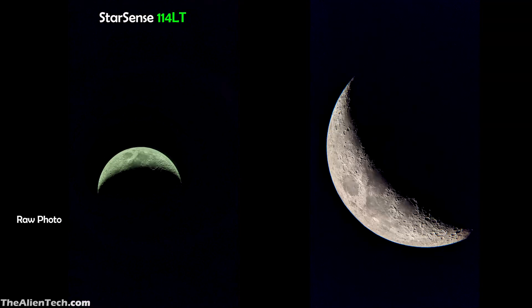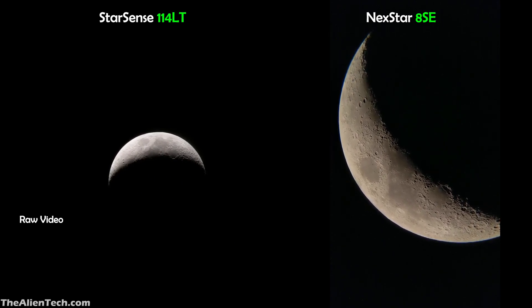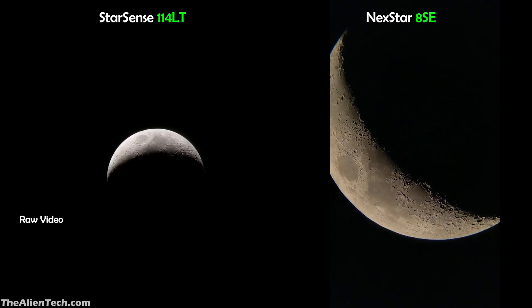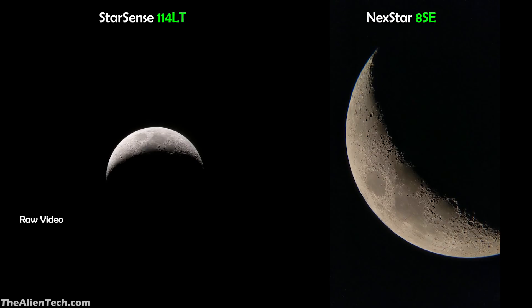Here is the moon through both telescopes. With a 25 mm eyepiece, the StarSense will show you the moon and the sky around it — this is because of the shorter focal length and wider field of view. However, when you use the same 25 mm eyepiece with the Nexstar 8SE, which has a higher focal length, you will get higher magnification and more details of the moon. And if it's a full moon, you will not be able to fit the complete moon in the 8SE's field of view.